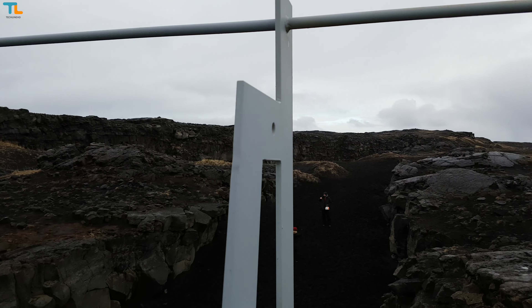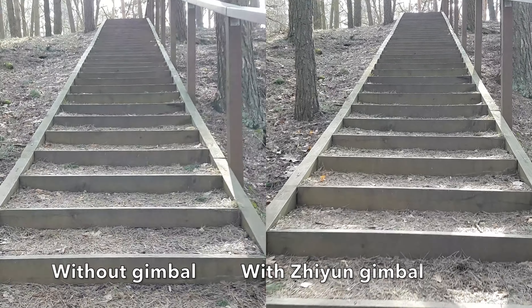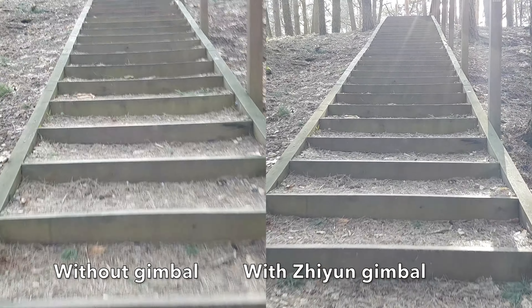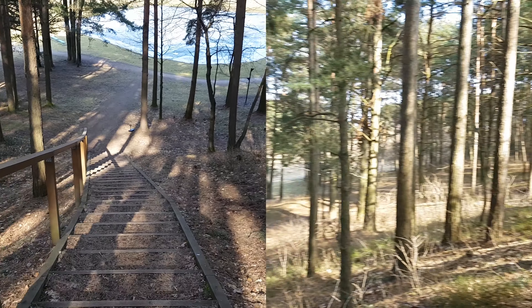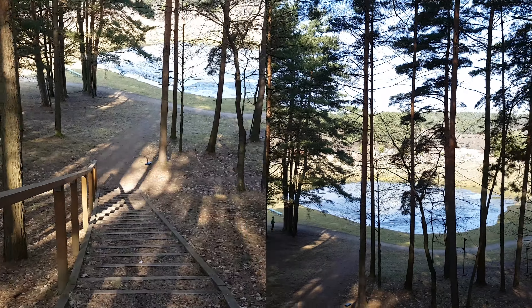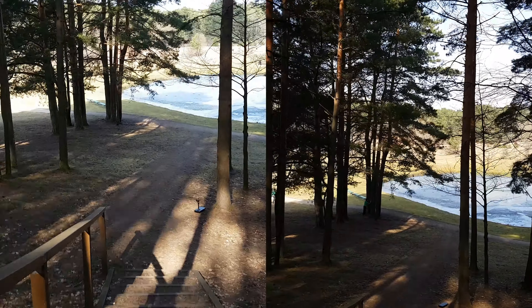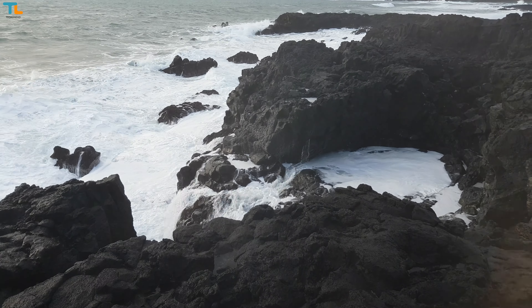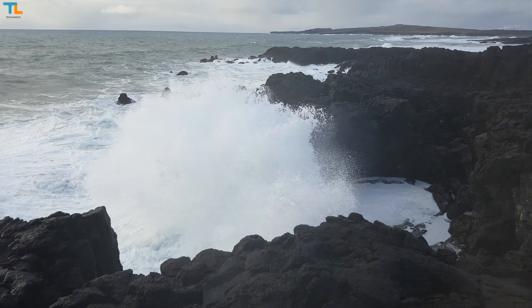I have to tell you that the footage looks just stunning. I was simply walking normally and didn't try to hold my hands steadily at all, but the footage still looks very smooth. Here's a quick comparison of how the 4K video from my Samsung Galaxy S7 Edge looks with the gimbal and without the gimbal while climbing up and down the stairs. The difference is pretty obvious.